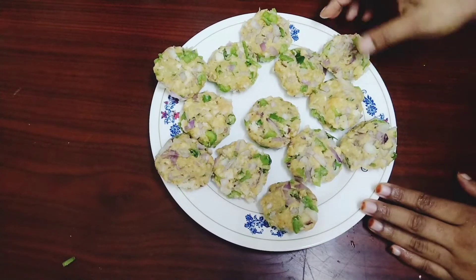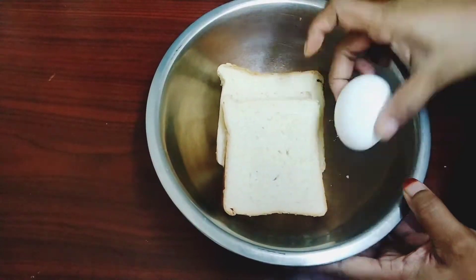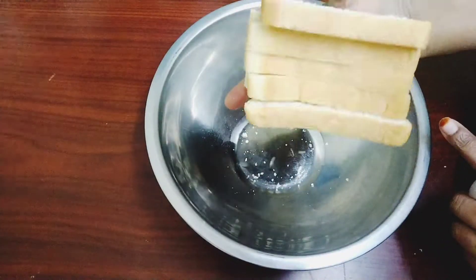Hello, Assalamualaikum. Welcome back to my channel. This is a recipe for a small evening snack. We are doing a simple bread for you.